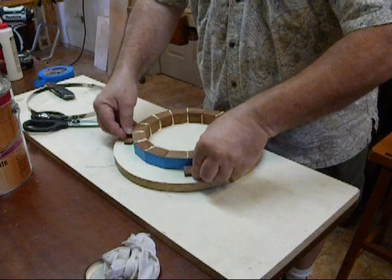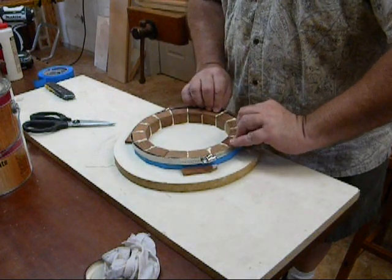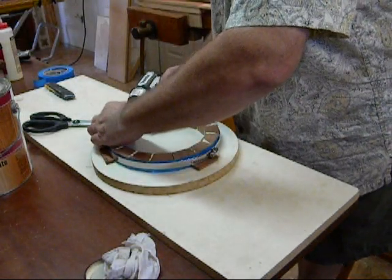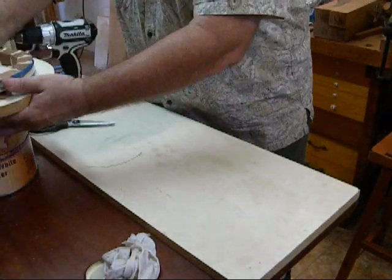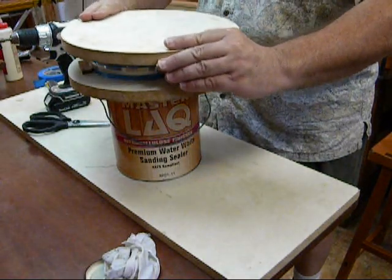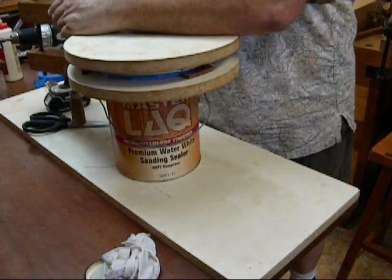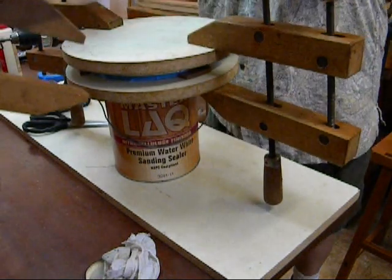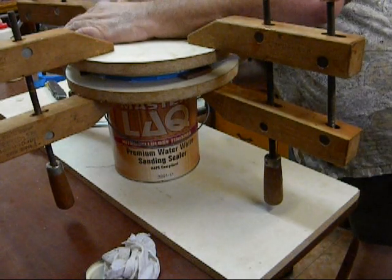Again with the blocks. The hose clamp — like that — tighten it up a little bit. Sandwich it together and finish tightening.